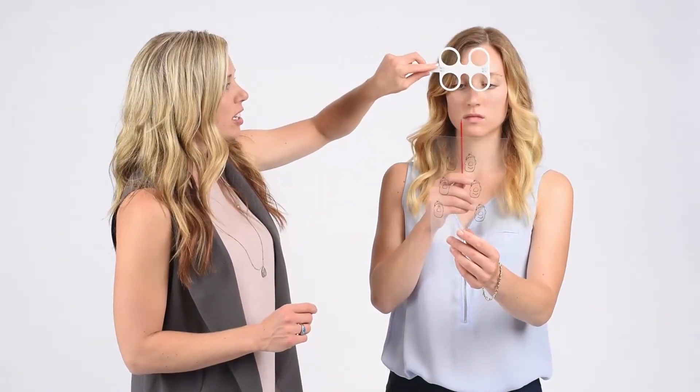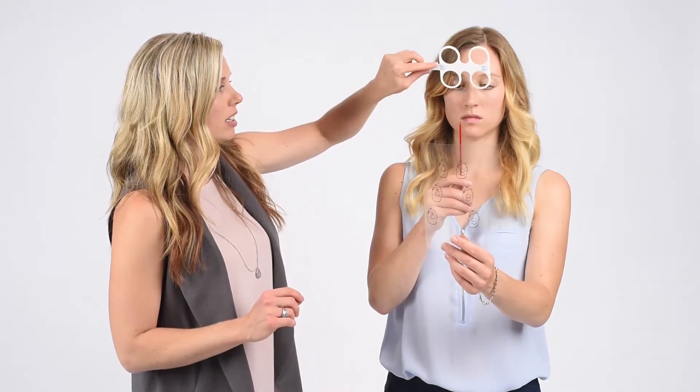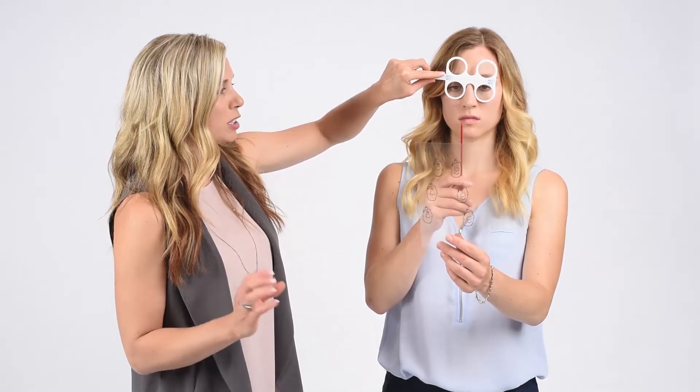Then, while keeping your eyes pointing exactly where they are and keeping the target clear, we're going to add a focusing demand — having to focus your eyes while keeping them pointed exactly where they are. We're going to flip that again. You can do this with lens flippers, seeing how quickly you can get the faces back together.